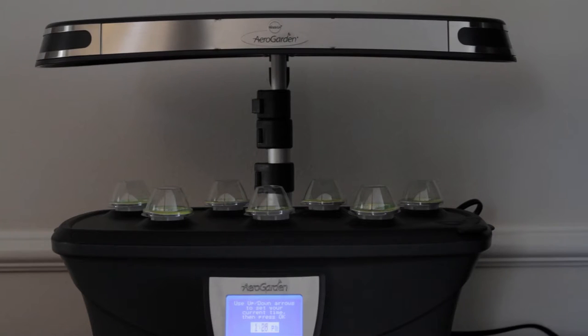We are at about 2:20, so we set it to 2:20 and press okay. Now the time is correct — settings confirmed. Select the garden type you're planting — we're doing an herb garden. This says the lights will be on 17 hours per day. So we want to set the lights on and off times.